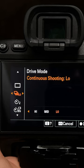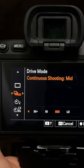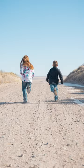Continuous shooting. This mode lets you take a burst of photos for as long as you hold the shutter down. You can set it to low, mid, high, and super high speeds. I use this mode a majority of the time, but I usually find about medium speed is plenty for most situations.